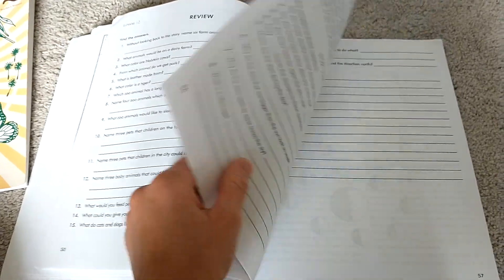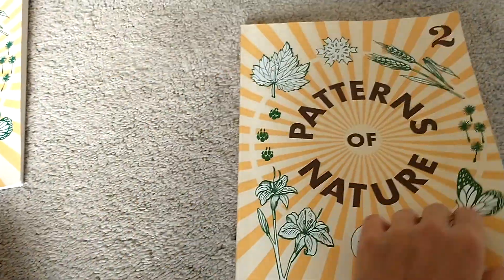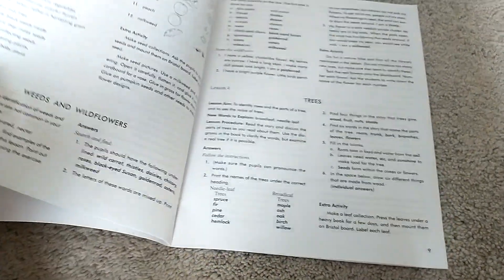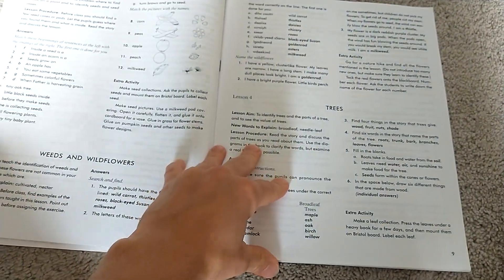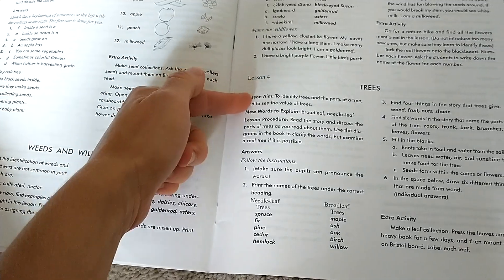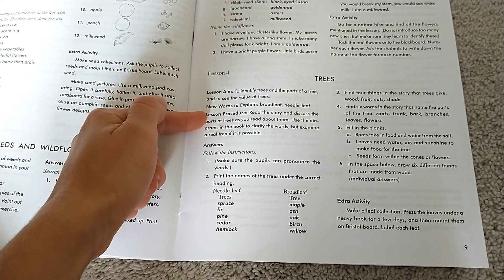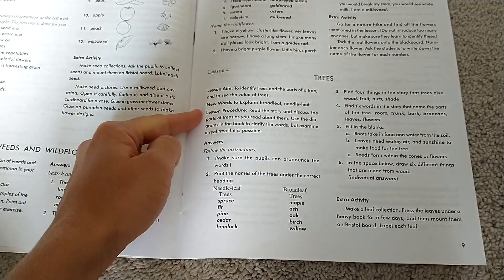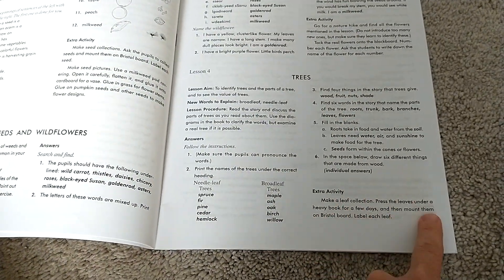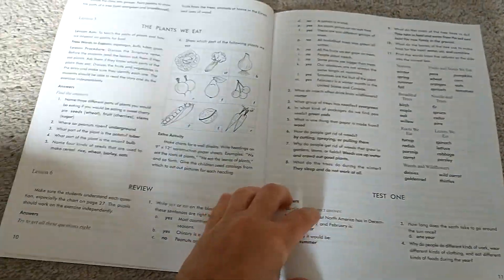So that's a look at Patterns of Nature by Rod and Staff. I really don't think you need the teacher's guide, but let's look at it quickly. Here's the tree chapter — you get your objective, your vocab words, which you can pick yourself if you don't use the teacher's guide, then what you're going to do and then the answers. They also have an extra activity at the bottom, so it is useful but not a necessity.